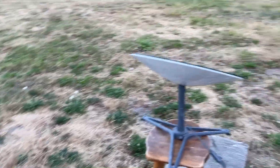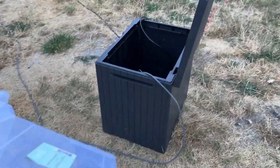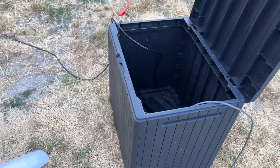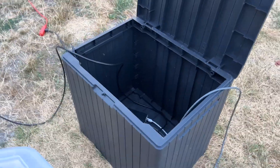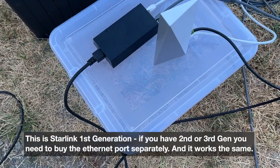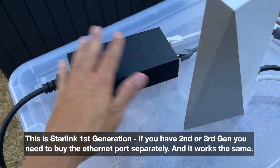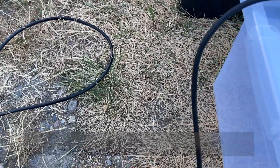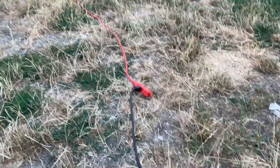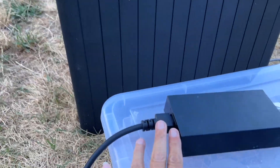I don't have a shed to put the Starlink router in, so I'm rigging something together with two waterproof boxes. Why two? Because I have to cut holes and I don't trust one alone. I'm going to pull the router out and show you how it works. Here we have the power unit for the Starlink router. This is your power cord, and you can see it's plugged into my extension cord, which is plugged into power.